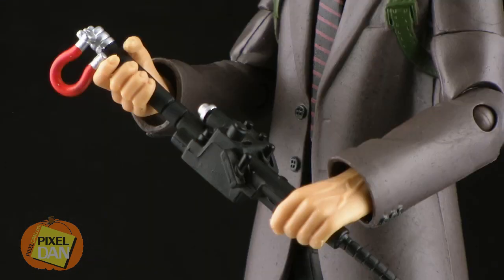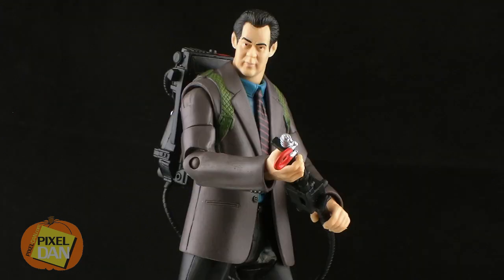He can hold the proton gun in his hands and you can do some cool two-handed poses with it, and it can be held either way. The cable is long enough that it doesn't really get in the way and it's not too tight, so you should be able to get some pretty good stances with him holding the proton pack ready to fire.